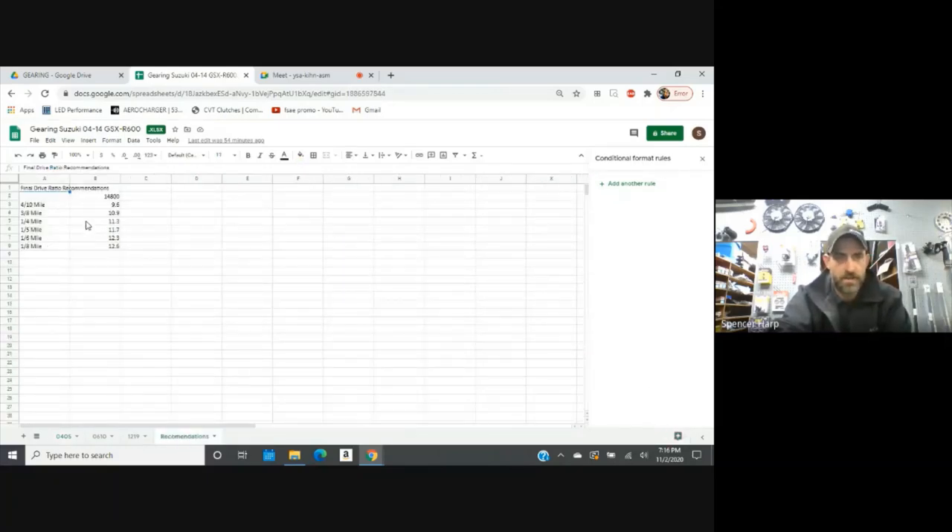I'll click on that so you can see it. To turn 14.8, you need to be running around a 10.9 final drive for 3.8, 11.3 final drive for a quarter mile, and so on. Once you start using it some more, you can make some notes out here in these cells about what you're running on a 3.8 track. Or you can even go as far as to put specific tracks out here and say what final drive you wound up on for your own record keeping. In order to get faster, you've got to take good notes, and we have to be able to reference those notes for future discussions.